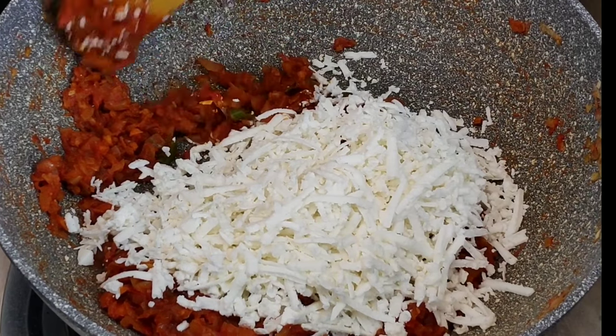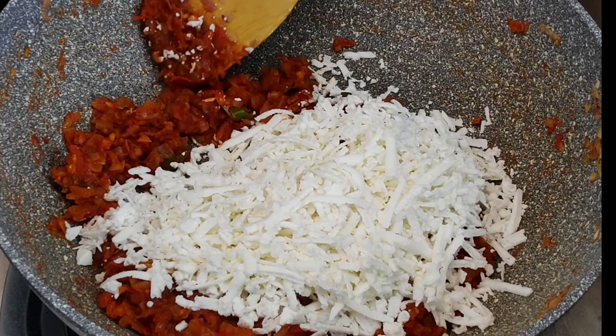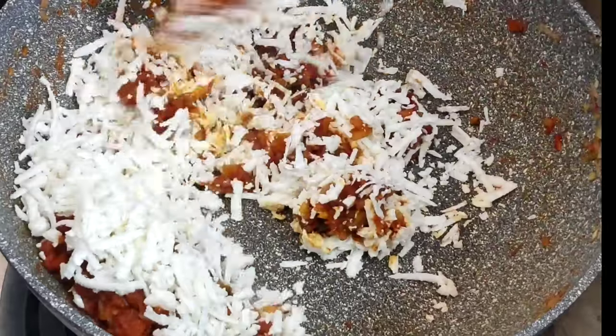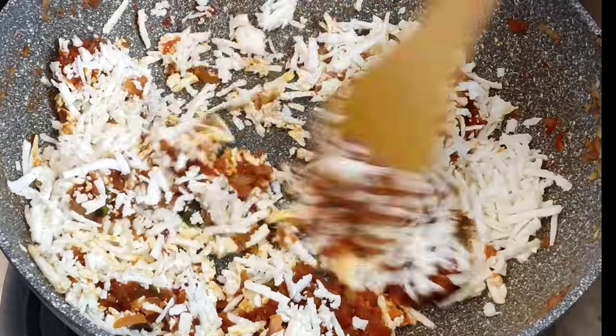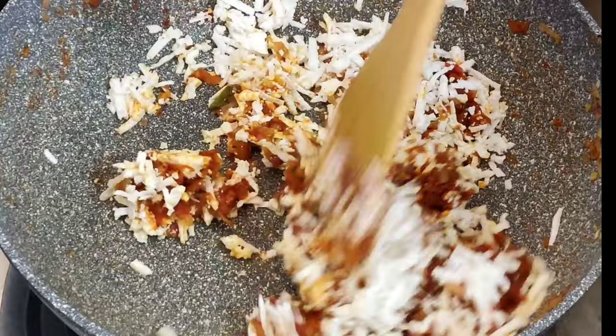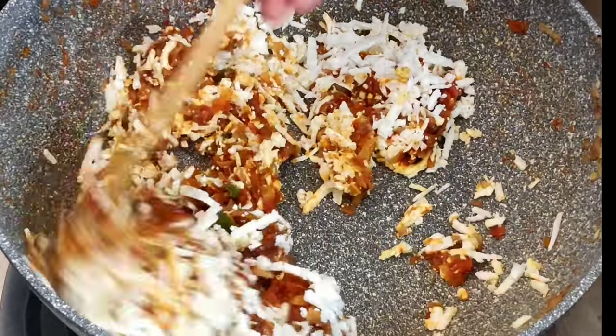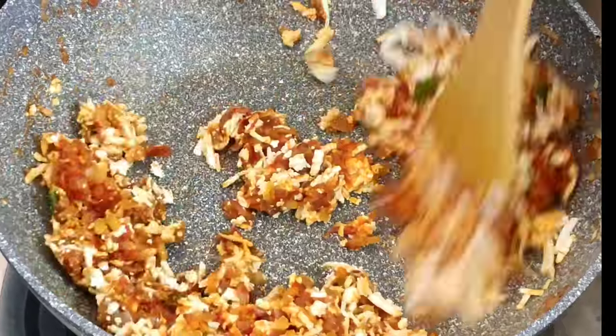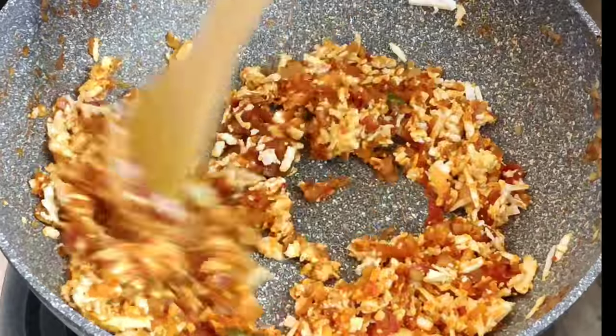There is a lot of cooking time in the paneer. The paneer is ready to cook — 1 to 3 minutes to cook the paneer.